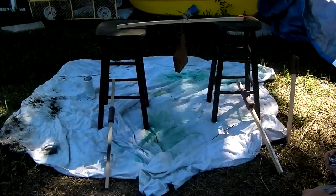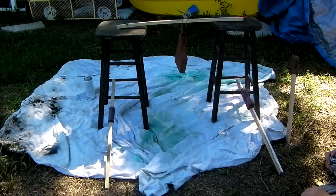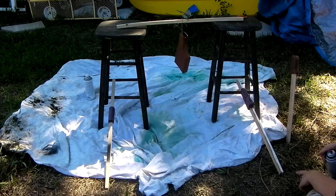Hey guys, it's me Delta One, here with Airsoft Talk. And I am Mikey. And today we're going to be telling you how to do painting on a polymer sort of surface for your guns.